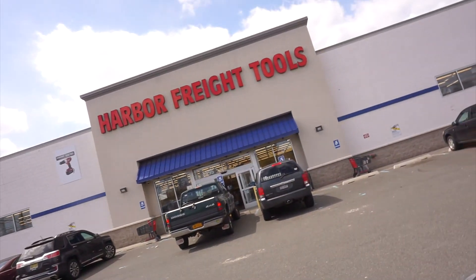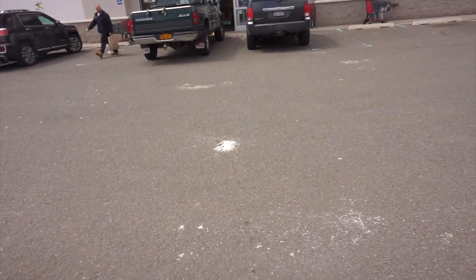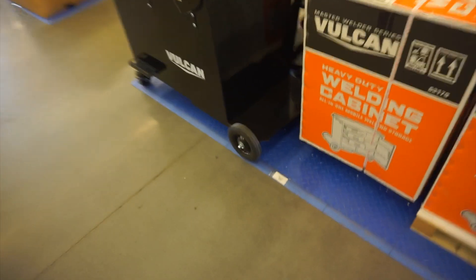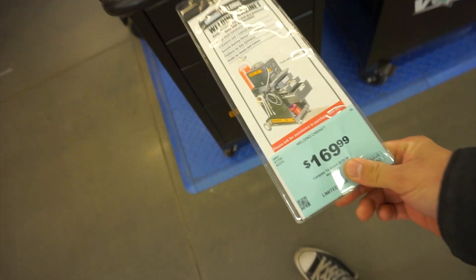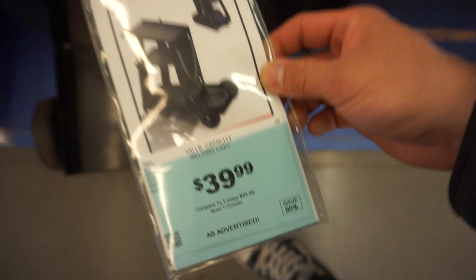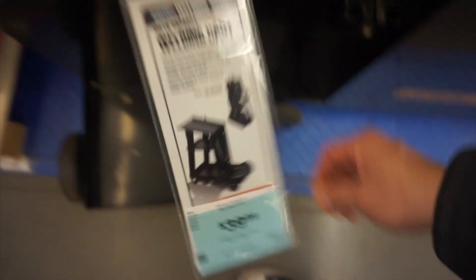Starting the video today by going to Harbor Freight and getting a cart for my welder. Here they are — welding cabinet. That's what I need. This one is for a big tank; I don't really need a big tank since I have a little tank, so I think this will do the job. 40 bucks — not bad. I can just put my TIG welder here and then the argon in the bag.